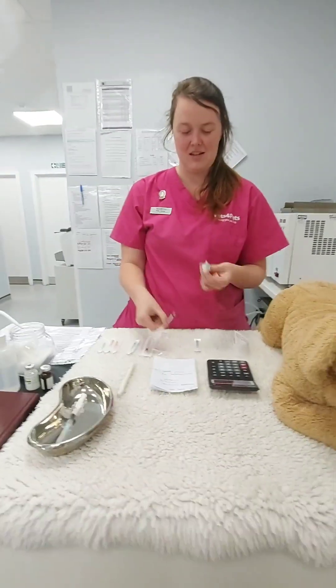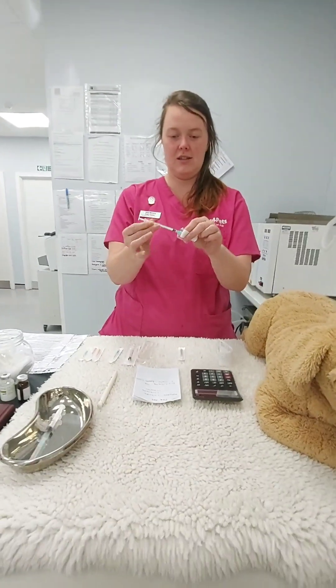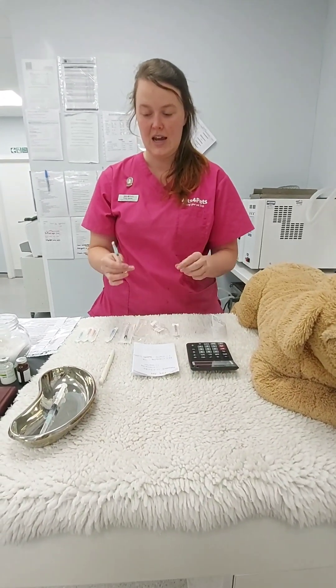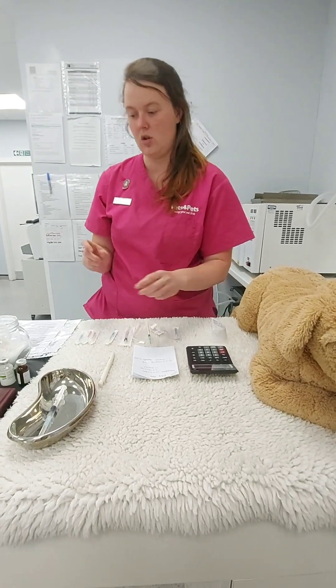There we go — real life situations. Opening up as such, inserting as such, and removing air, keeping that end as clean as possible. Now, your bottles.